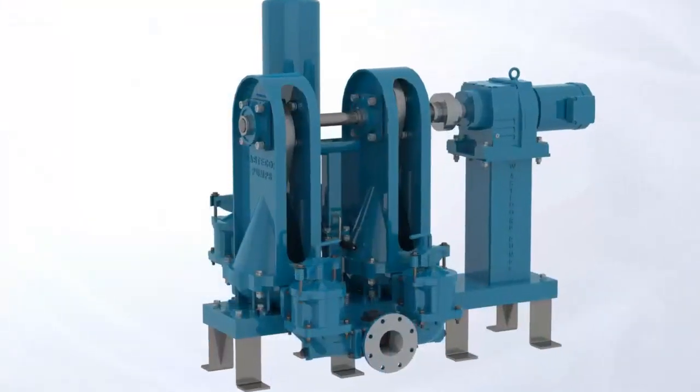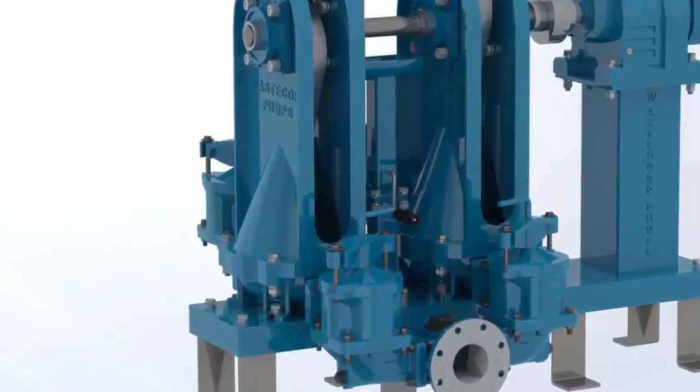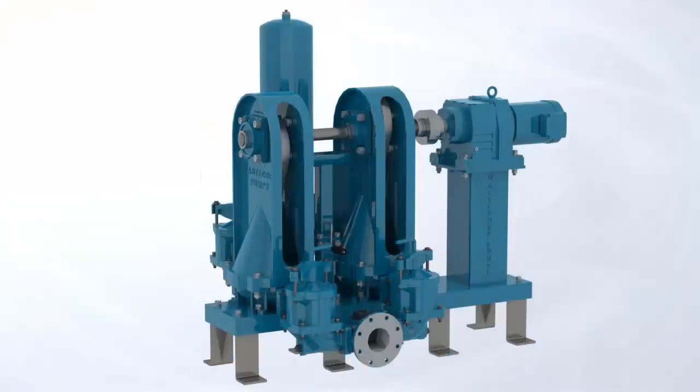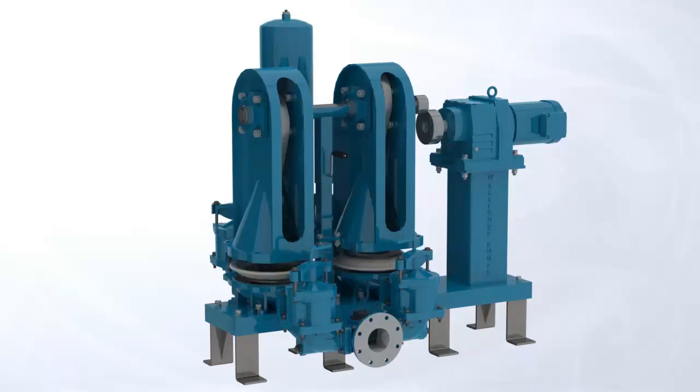The maintain-in-place design of the SludgePro allows for easy inspection or replacement of the trunnion and disc by just one maintenance person. Simply slide away the coupling, then remove the clamping ring bolts and lift the pedestal assembly with one smooth motion using WasteCorp's exclusive pedestal hoist. This accessory safely lifts the shaft allowing for quick access to the trunnion and disc within minutes.